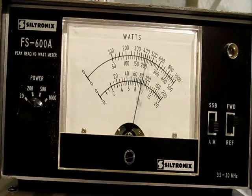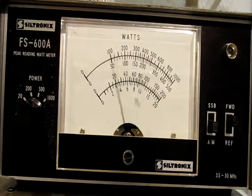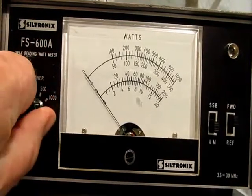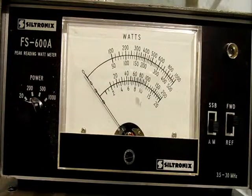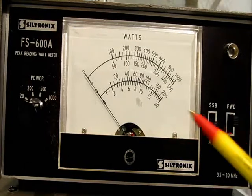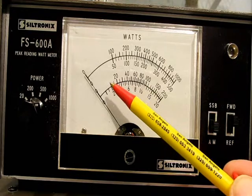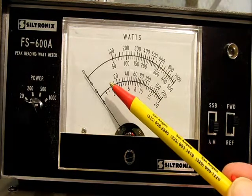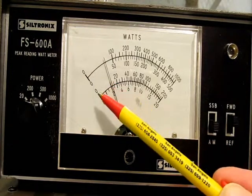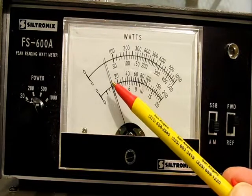I'm going to flip my transceiver on and adjust it for 10 watts — and there is 10 watts. Now I'll flip my switch up to the 200 mark, flip my meter back on, and on the 200 watt scale now the meter should go to about that area right here. It's approximately very low on the scale, which makes sense since it is about 10 watts output.